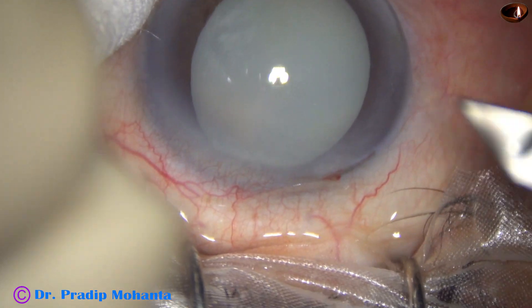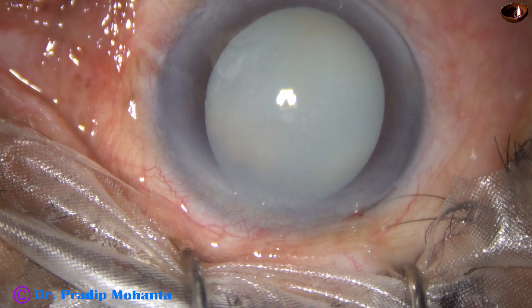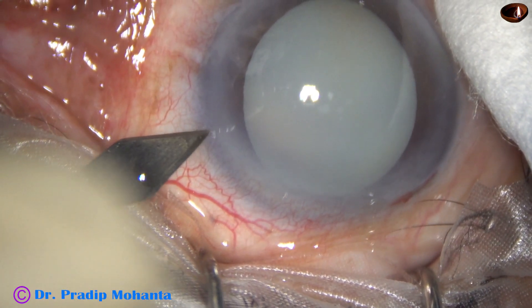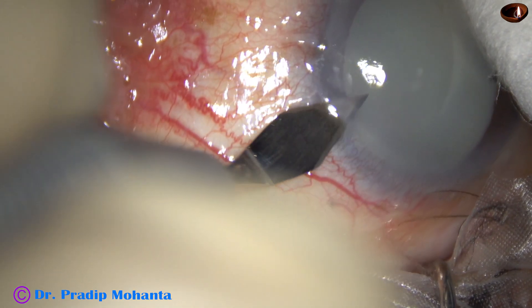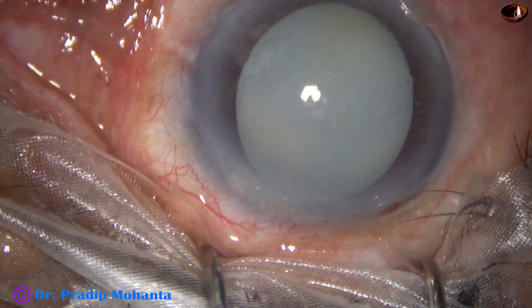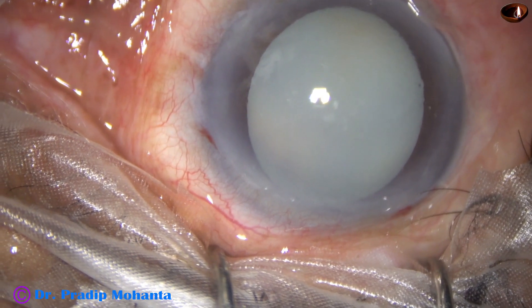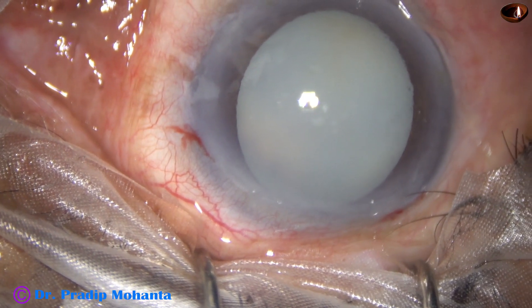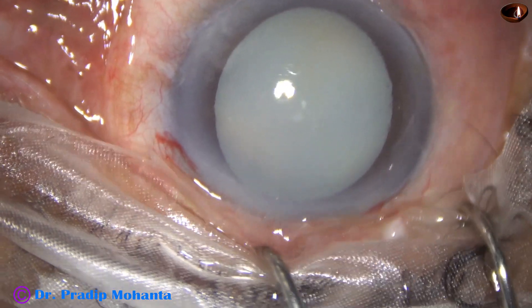As you can see, this is a hypermature Morgagnian cataract. The main incision has been made, this is the side port, and now the anterior capsule will be stained with dry pine blue dye.